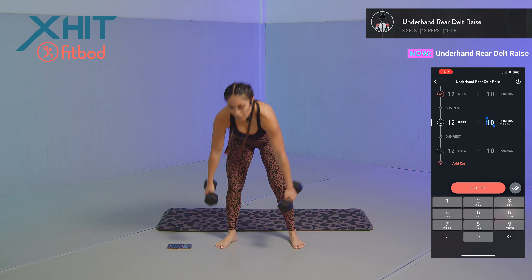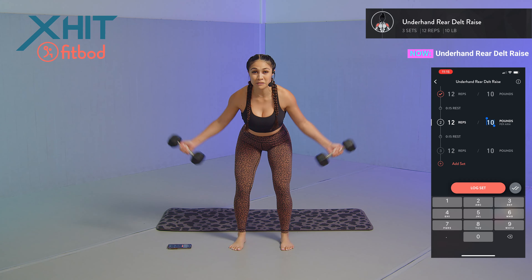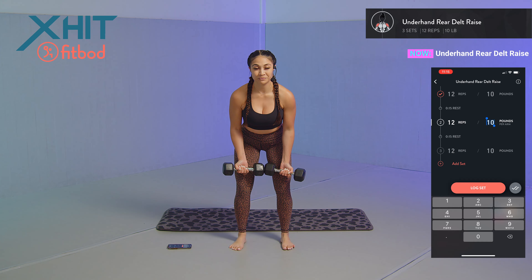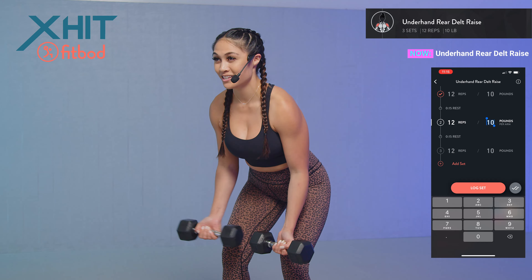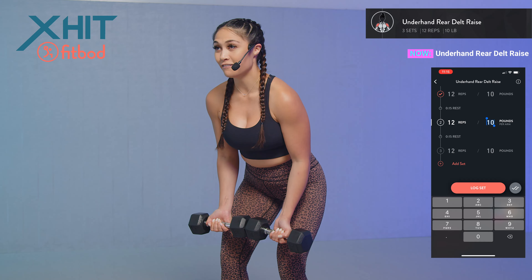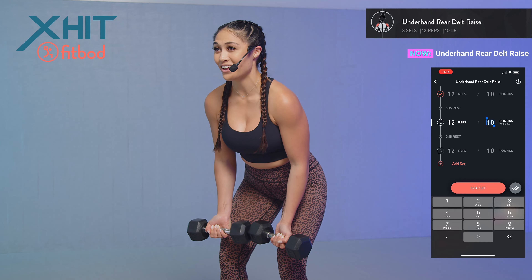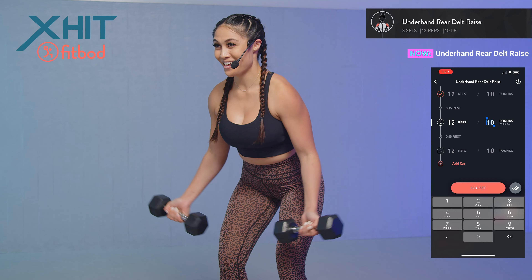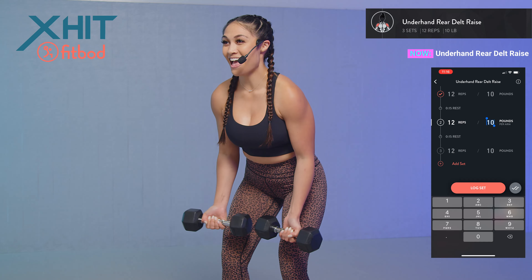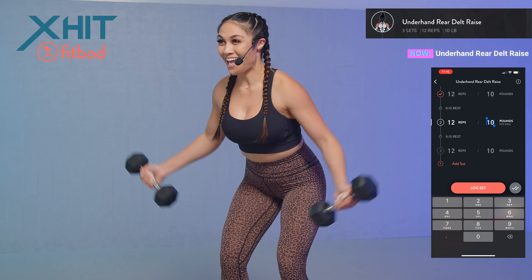We're not going by speed — we're focusing on that mind-to-muscle connection on all of these exercises. Set 2: 12 reps, palms facing towards the front of the room, hinging at the hips. One, two — breathe — three, four, engage that core. Five, six — control those dumbbells as they come back in — seven, eight, nine, ten, eleven, and twelve.